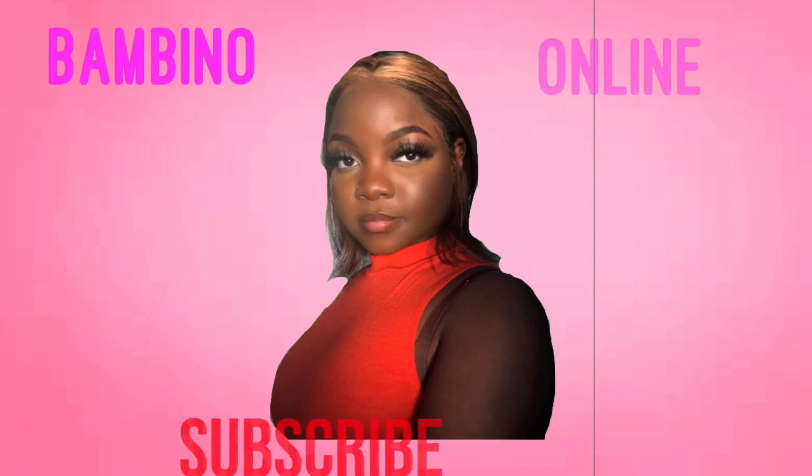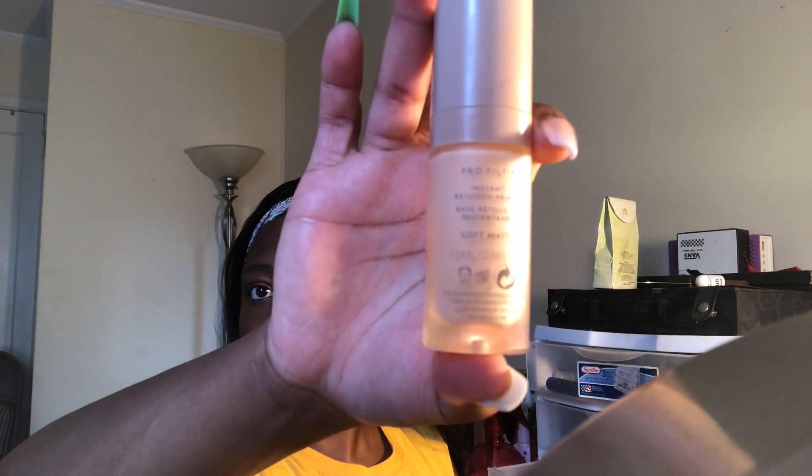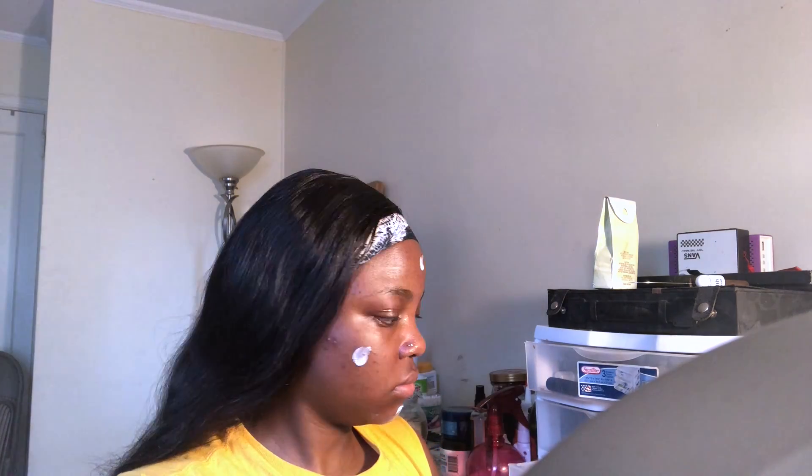Hey guys, welcome back to my channel. In today's video, I'm going to be showing you how I do my everyday glam look. So getting right into it, we start with my Fenty primer — this is the mattifying one because I have oily skin. I go ahead and dot that on my face real quick using my fingers and blend that real good.